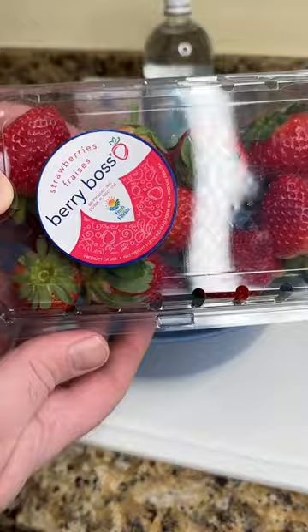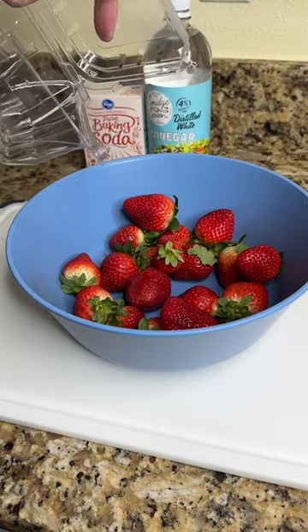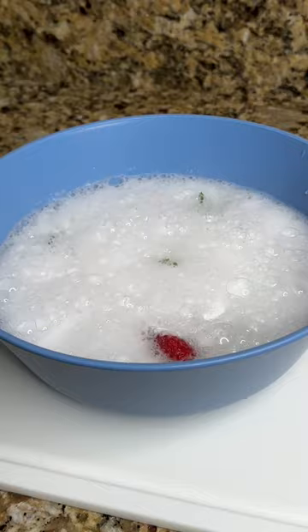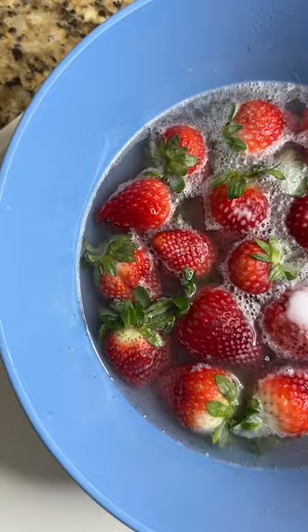Alright, so we have a brand new container of strawberries and they're going in. Next up, our vinegar and our baking soda to cause the reaction with the vinegar. Oh, there it goes. And our reaction is complete.